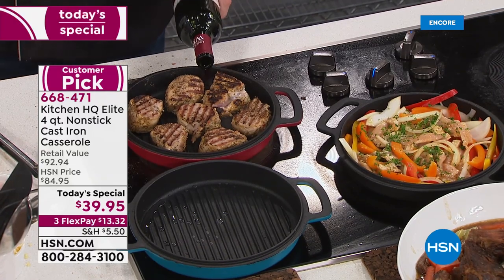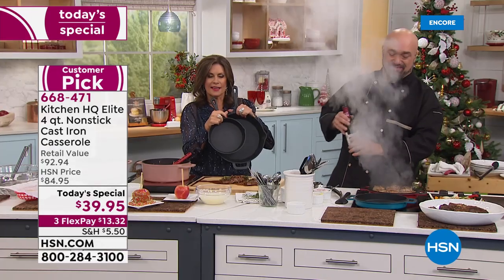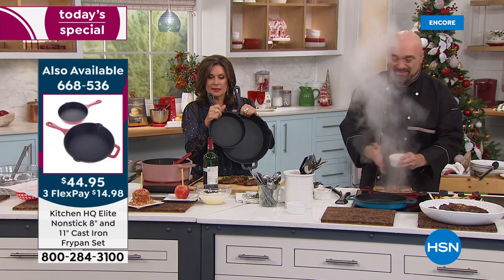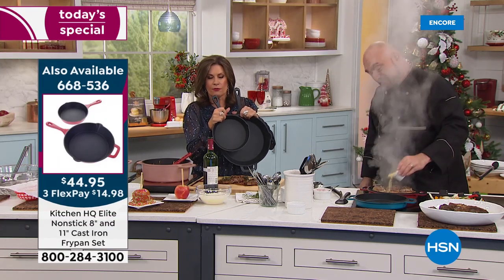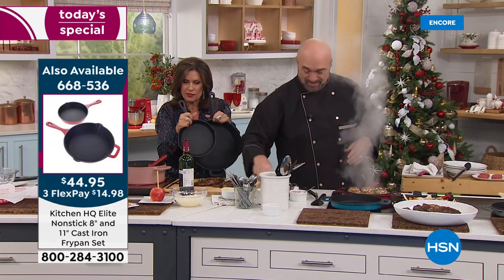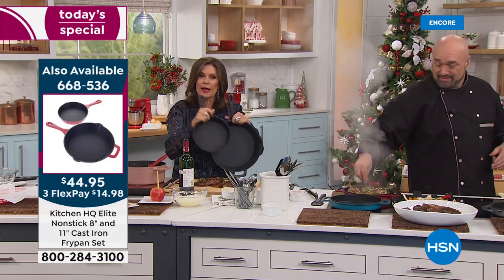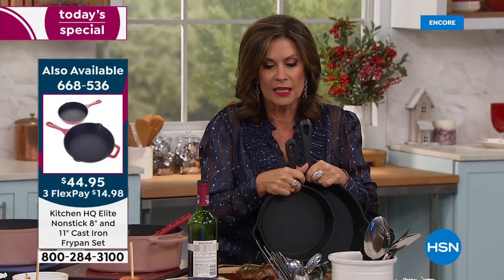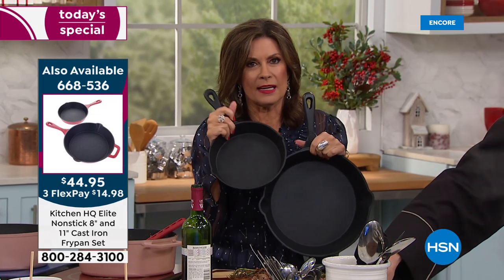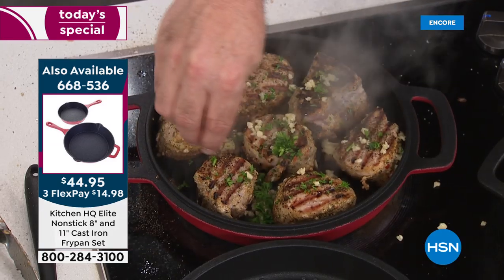We have matching fry pans: the 8-inch and 11-inch. You get both of them for just under $45 — both included on three flex payments. These also are non-stick, these also go straight in the dishwasher. We have them in black and red — final just over 200 if you want it in the black, so this may not even make it through the morning presentations.